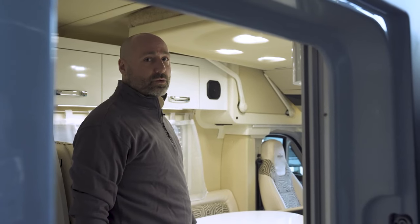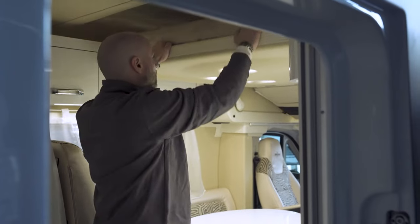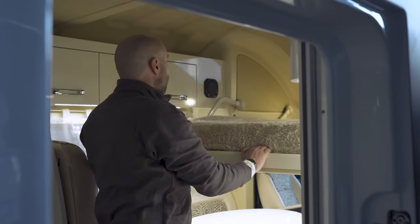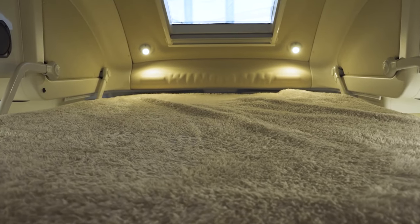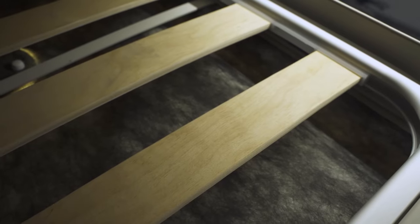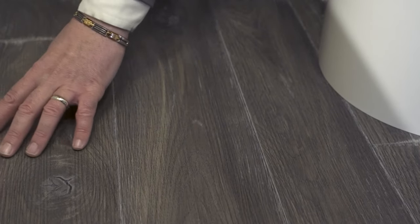The bed, which folds down from the ceiling, is extremely comfortable, measuring 1.4 meters wide and 2 meters long. The mattress is memory foam with wooden slats underneath. We also have a heated laminate flooring — the W floor comfort system.